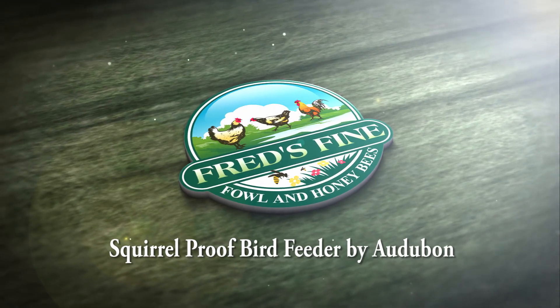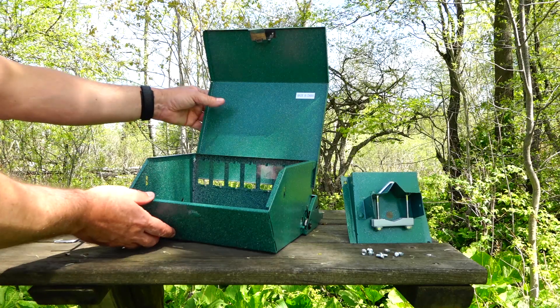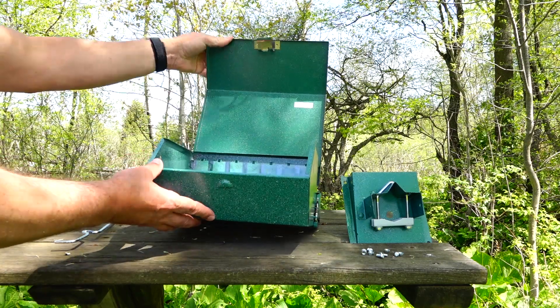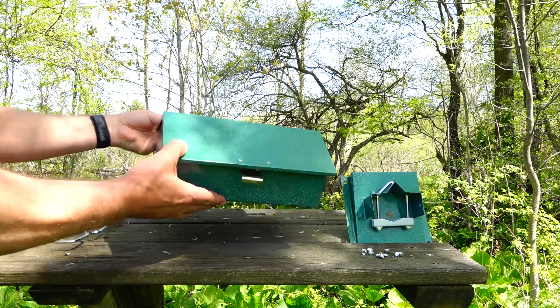Today we're going to talk about squirrel-proof feeders — in this case the feeder made by Audubon, model 7511i. It's a heavy metal feeder with a stainless steel clip on the back.